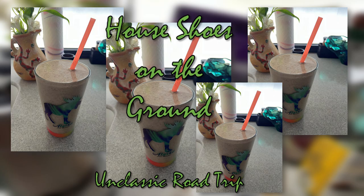House shoes. On the ground. Of course I have on house shoes — I'm in the house. You think I wear my flip-flops in the house? Unclassic road trip. Thanks for watching. Hope you give it a try. Bye-bye.